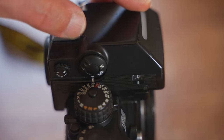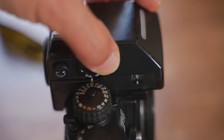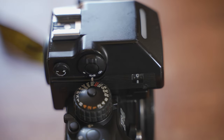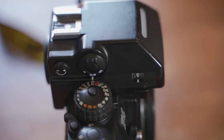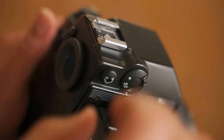Now look at the right side. There is the meter system selector. In addition to spot and center-weighted metering modes, Nikon introduced a new metering technology: matrix metering, which is still used and has evolved into today's 3D matrix metering on Nikon digital SLR cameras.